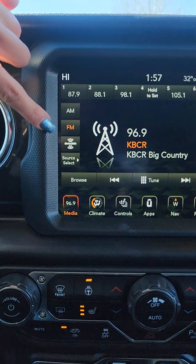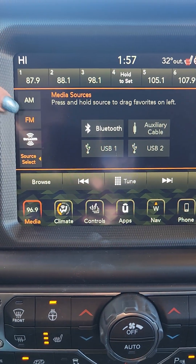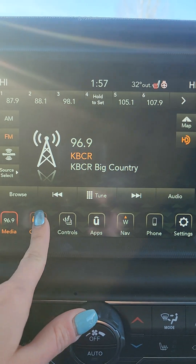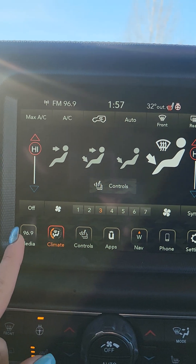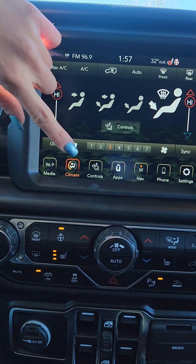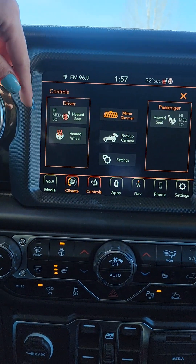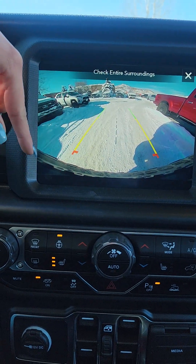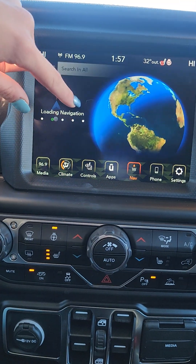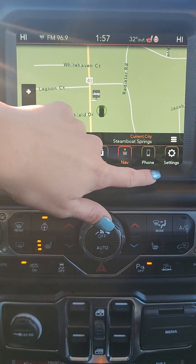So in the touchscreen we have AM, FM, and Sirius XM radio. You also have Bluetooth, auxiliary, USB one and two. Then we have our climate controls, which is a dual climate, so both driver and passenger can have their own climates. In our controls we have heated seats for both driver and passenger and a heated steering wheel, including your backup camera, which will show you to that hitch. Navigation is not in all cars, so it's nice that this already has that included.